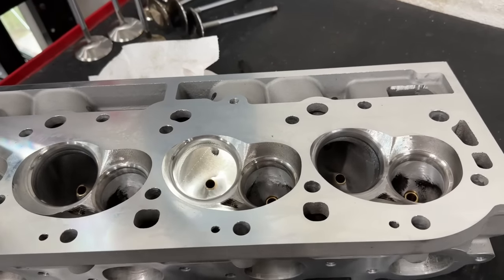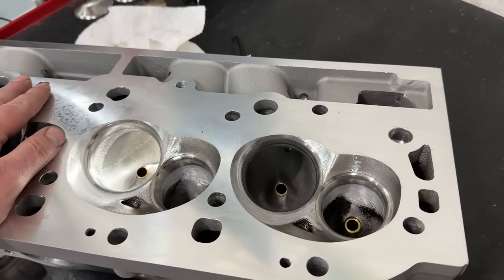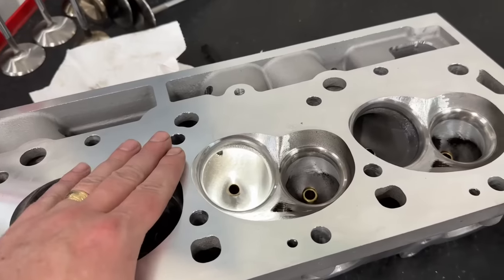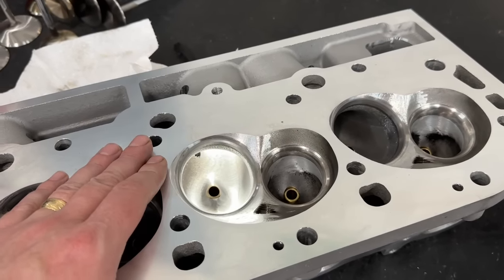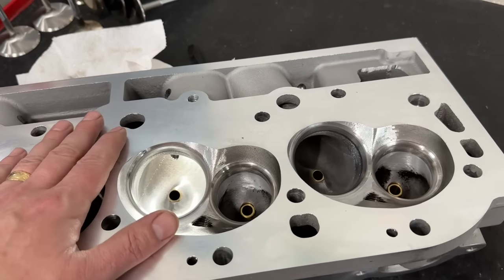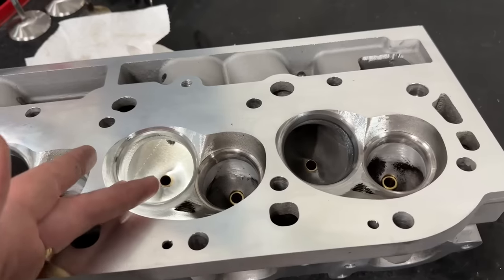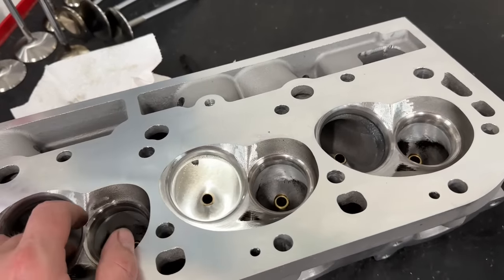After all that testing was over, I took these off and thought: these 317s did really well — what would happen if I made them the same chamber size as the 290 Pro Max? These come with a 119cc chamber, but the 290s come with a 110cc chamber. When you compare the dyno numbers, the 317 made a little more peak power, but everywhere else the 290 was pretty much better. I wanted to know if it was the smaller port velocity or the compression ratio from the smaller chamber.